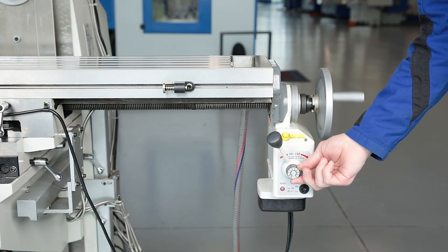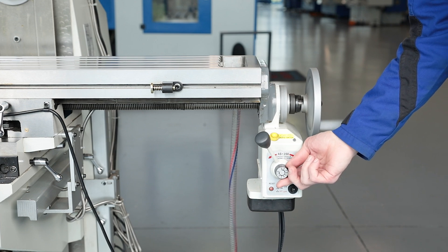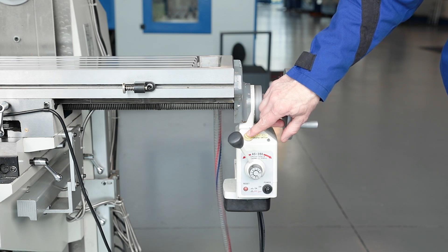The proven and powerful TV-1000 feed motor is infinitely variable and drives the x-axis of the milling table. The rapid traverse shortens non-productive times and makes setup easier.